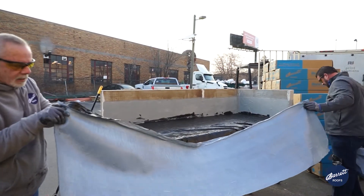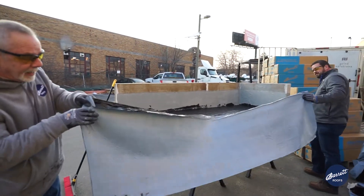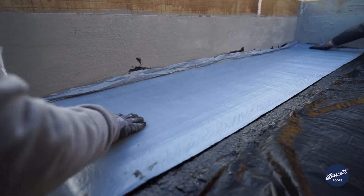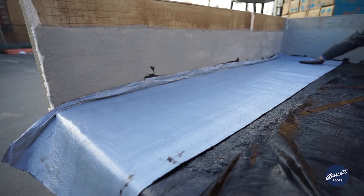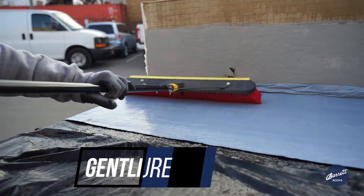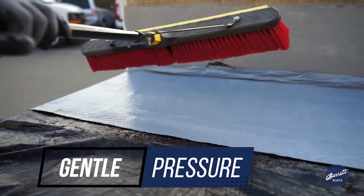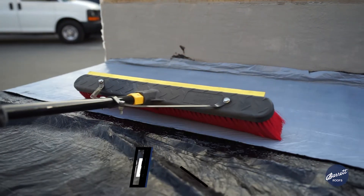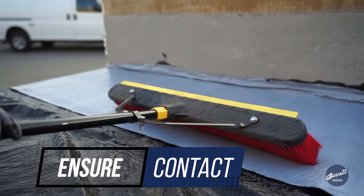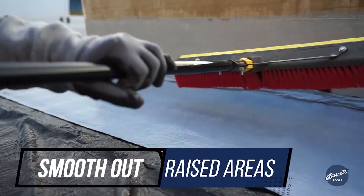We're going to set our membrane over the adhesive in place — the roll's in place. The next thing I have to do is broom in my Black Pearl sheet. It doesn't take much pressure — it's just a constant motion, just like sweeping at home. You want to make sure that you have contact between the membrane and the primer adhesive.